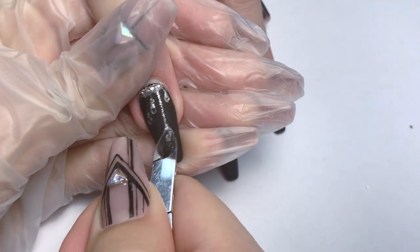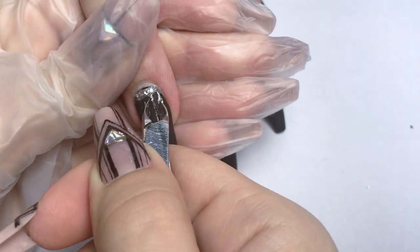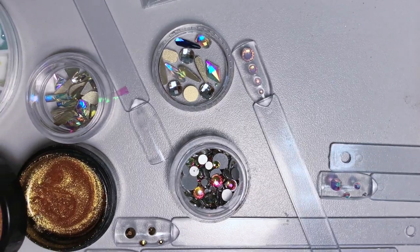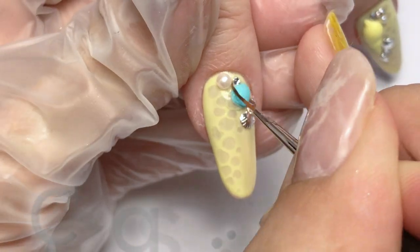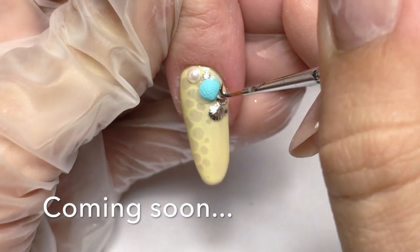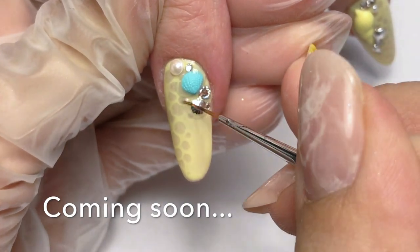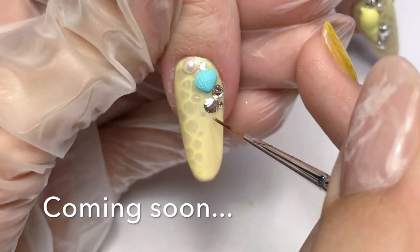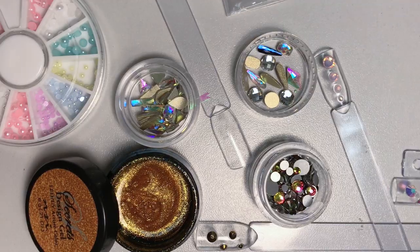Let me know what you guys use to remove crystals or rhinestones from your clients' nails. On my channel I share nail art tutorials, tips and tricks for nail techs, so if you are into nail art just like me, consider subscribing. Thank you very much for watching and I'll see you next time, bye!